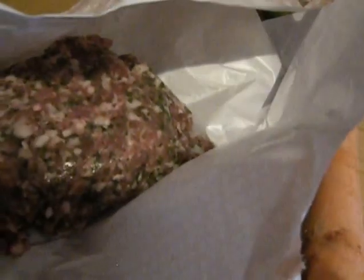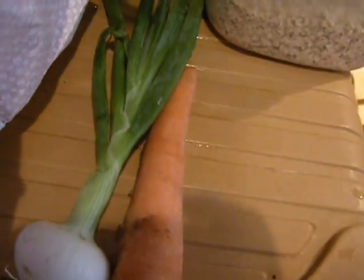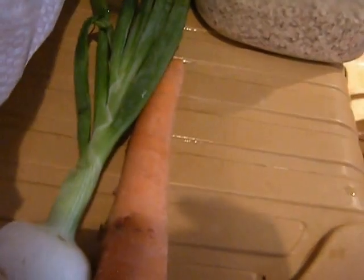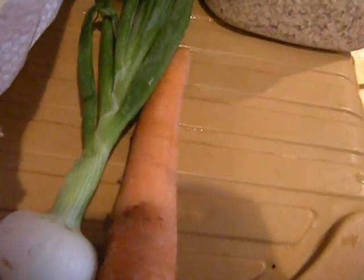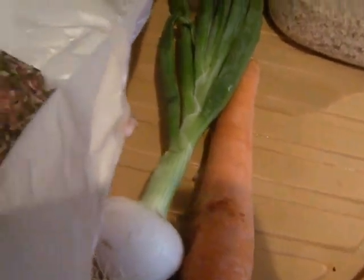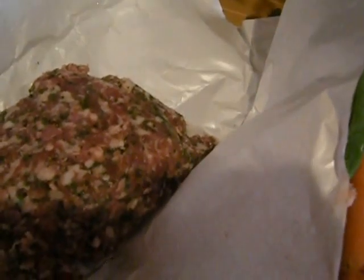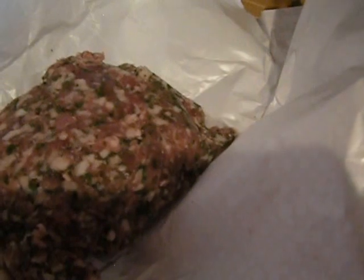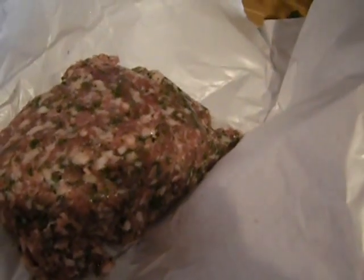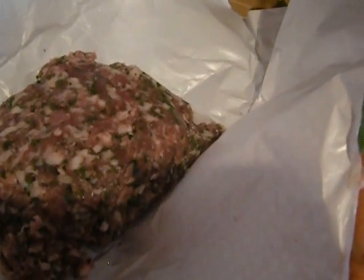I saw a really good clip on YouTube about making meatballs — not handling them too much so they don't get the heat from your hands, getting them nice and meatball-y, and rolling them in uncooked rice. Then cooking them with a lid on and a very little bit of liquid so that the rice cooks. That way you get meatballs with rice, and if the rice is all mixed inside, the meatball won't hold together, which I always noticed was the case.